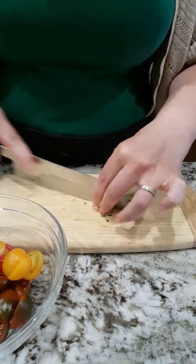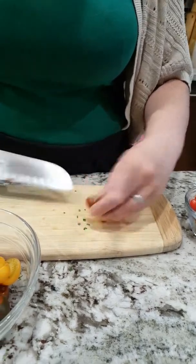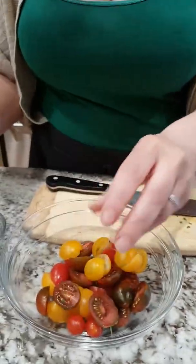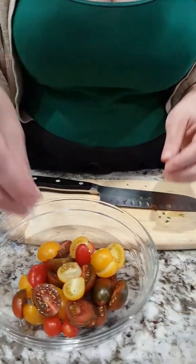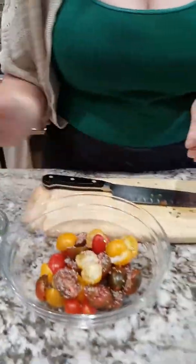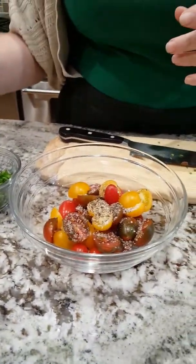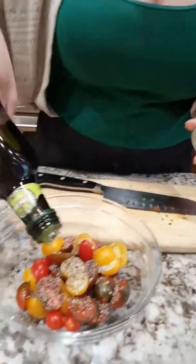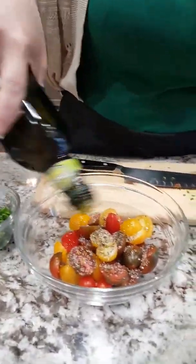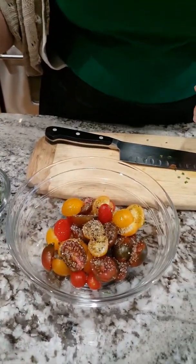If you don't grow your own tomatoes, even better — the dish will come together in a flash. It's also perfect as a side dish with some nice salmon or a seared steak. So we have the halved tomatoes and the little ones left whole. A nice pinch of kosher salt, a few grinds of black pepper, and then just a drizzle of extra virgin olive oil to help bring all those flavors together.